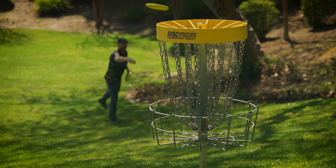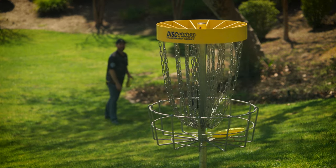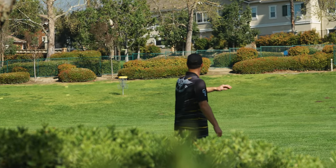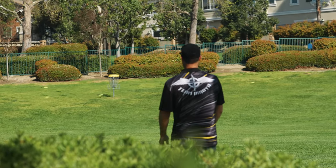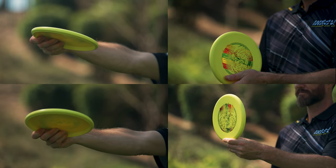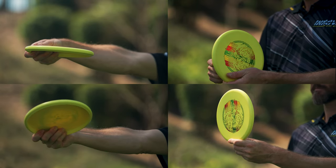The Interval Bullfrog is a flat, low-profile putter that's a fantastic choice either in or out of the circle. Its shallow depth is more comfortable for smaller hands or anyone who prefers a less bulky-feeling putter. The flight plate is slightly concave, making a snug fit with either forehand upshots or short backhand drives.